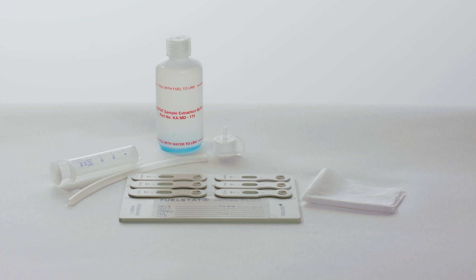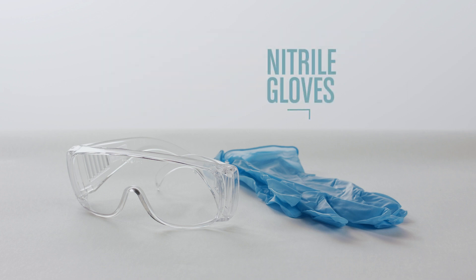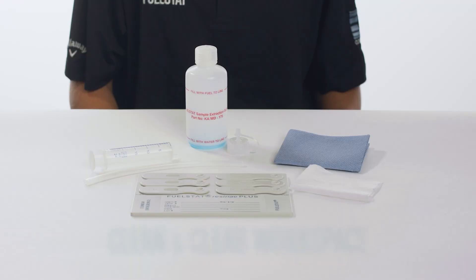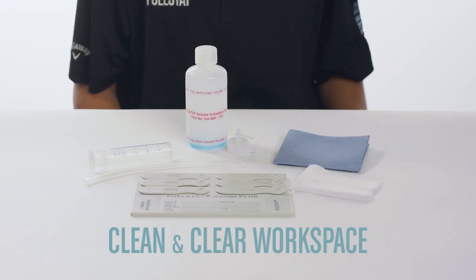Before starting testing with FuelStat, adhere to internal policies on using PPE when handling fuel. Nitrile gloves and safety eyewear are generally recommended. Have a clean, clear workspace and some paper towels on hand. You are ready to start.